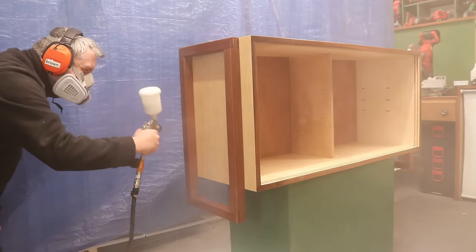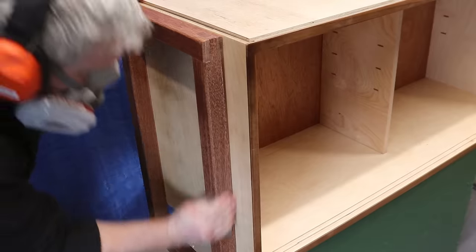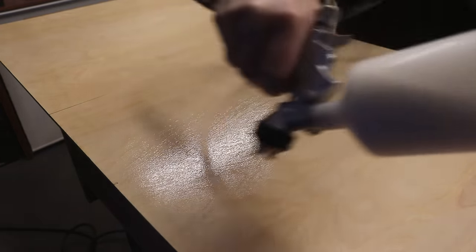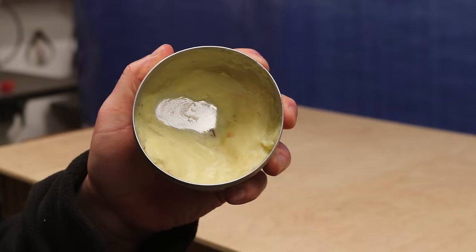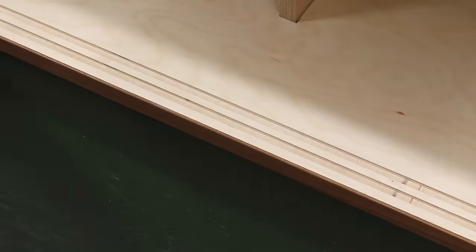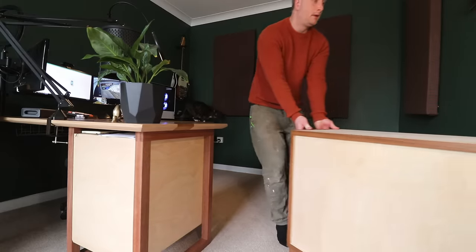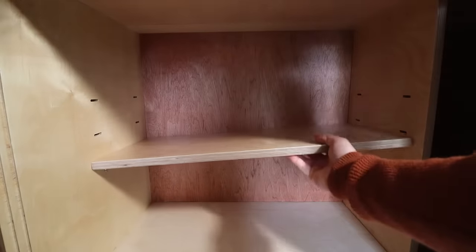Holding a light up to the surface allows me to check that I've got good coverage and after an hour or two I de-nib with 400 grit wet and dry paper, brush away the dust and reapply a second coat. I added a bit of my handmade oil wax — which is available for sale on my Etsy page — onto the bottom of the doors and the grooves on the cabinet just to help them glide better, then buffed it away with a cotton cloth. Then I can install the shelves and finally get all of my stuff put away.